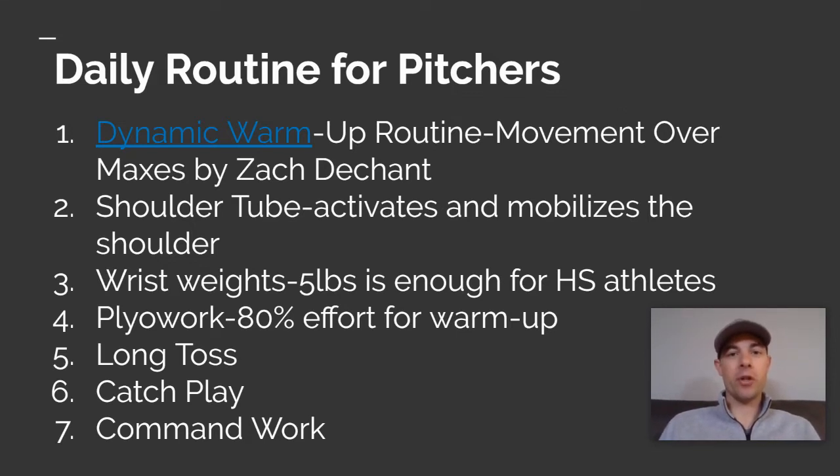Wrist weights are really great — we've found that five pounds per wrist are great for activating and mobilizing the arm and shoulder. We also went through plyo work and some drills that could be done with that. For warm-up, 80% effort or less is ideal, and then hopefully we can get a partner and get outside and do some catch play.